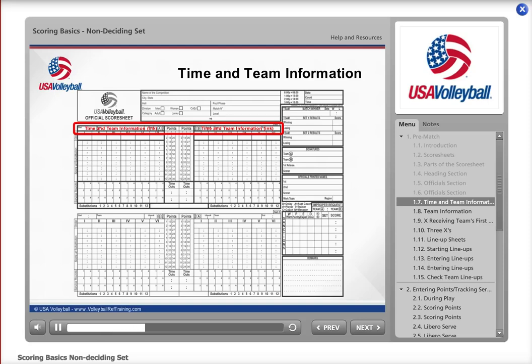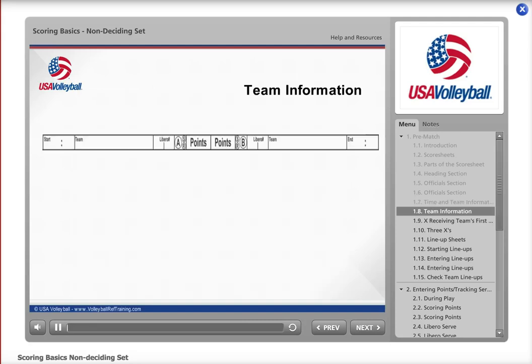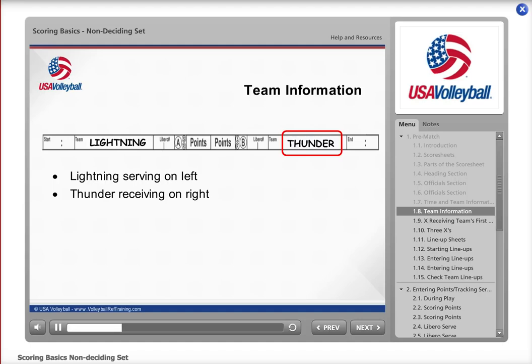The next area to complete is the time and team information row, also in ink if possible. After the coin toss, the referee will inform you which team will be serving and which side of the court each team will be on for the first set. From your viewpoint at the score table, Lightning will be serving from the left and Thunder will be receiving on your right. Place the team names in the appropriate sections. The team that starts on your left for set one — Lightning — will be Team A throughout the entire match. The team on the right — Thunder — will be Team B for the entire match.